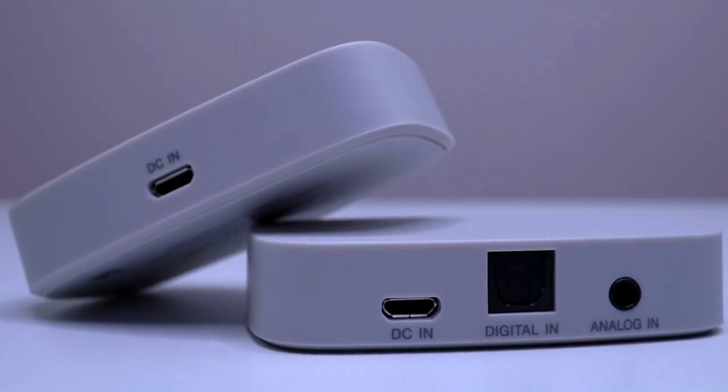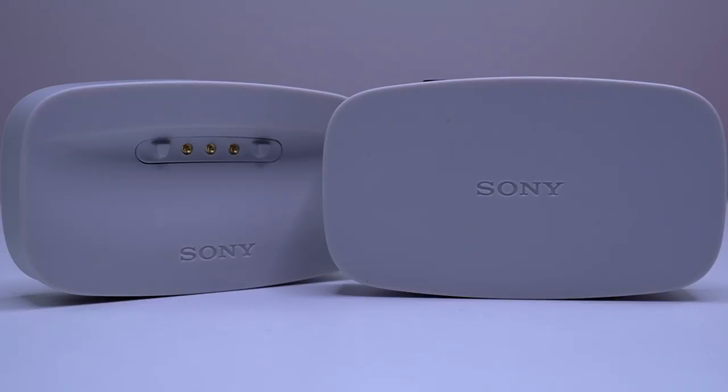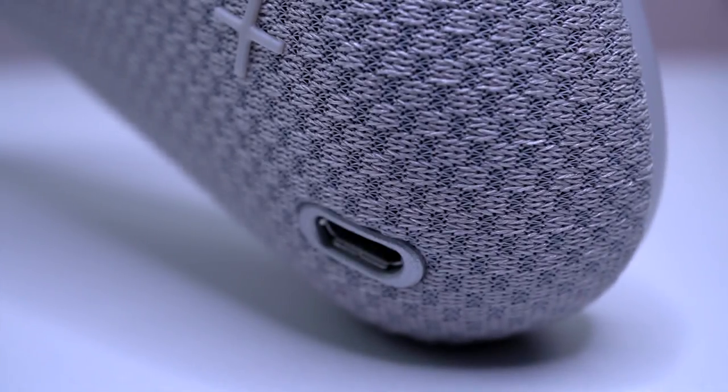Now let's talk about using it and the features. Going back to all those wires — being able to connect to pretty much any device — when you first pop open the box and see all those wires, it's a little overwhelming, but it's really super easy. Don't get overwhelmed; it's just the options available. You don't have to use all of them. Even the charging cradle — you don't have to use it. You can plug the USB right in and charge it that way, which makes it very minimalistic.